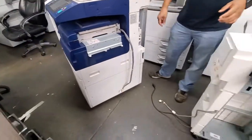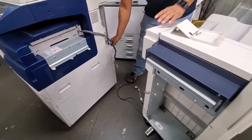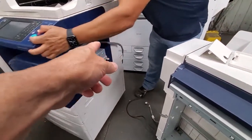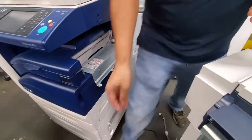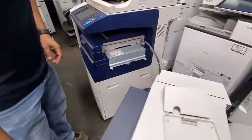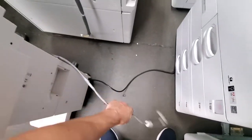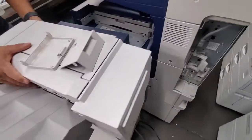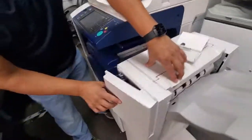Now we're going to roll the finisher up to the machine. Make sure the gray cable is hanging to the side so it doesn't get in the way. You've got your two cables coming out of the finisher — just set those aside, align the finisher just like that, and snap it in.